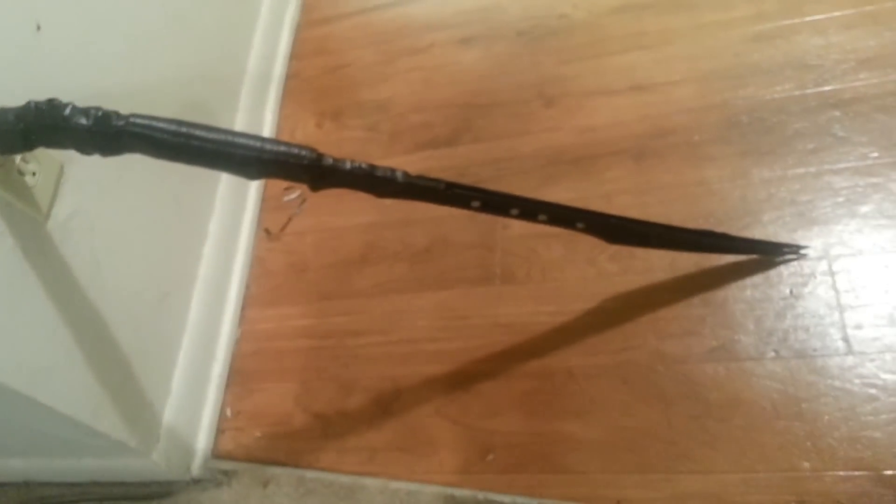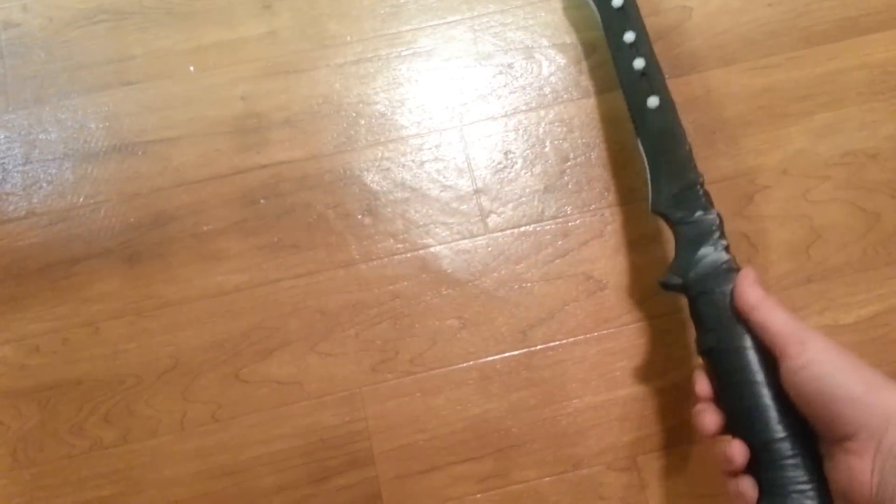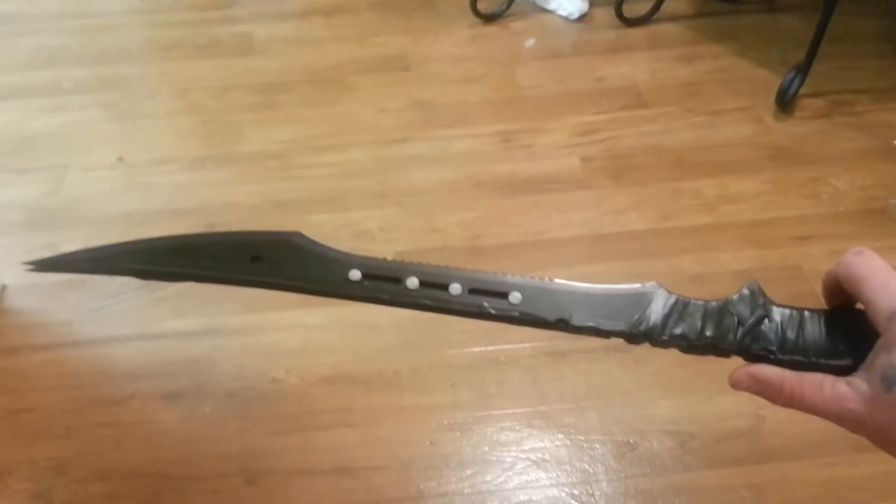To charge it, it plugs right into the wall. You hit the switch on the hilt and then hit the release on the bottom of the hilt.